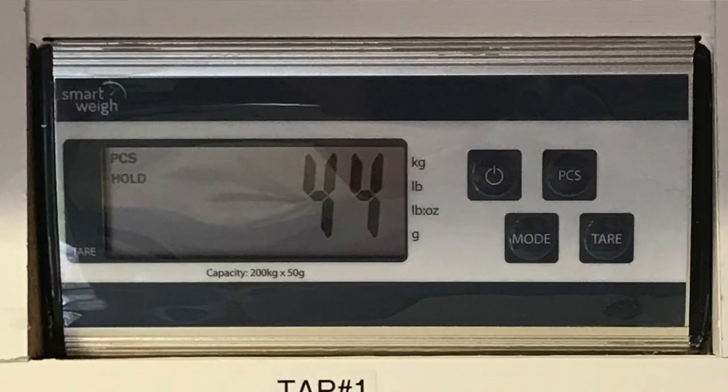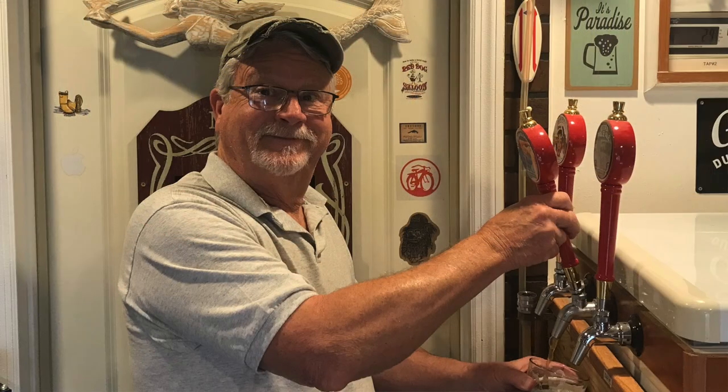Your display now shows the number of calibrated pours left in the keg. As you pour beer and the weight of the keg decreases, your display may not show a one-to-one relationship — and that's okay. That's because each pour may not be exactly the same as the calibrated pour used to set up your PCS weight. But at the end of the day, you still know how many calibrated pours are left in the keg. That concludes my video on how to take a postal shipping scale with a PCS function and turn it into a beer scale that tells you the number of pours left in the keg.